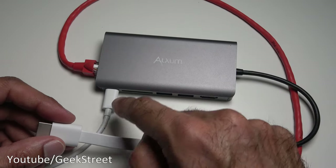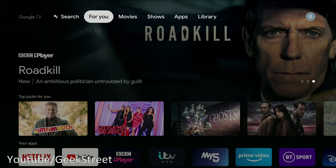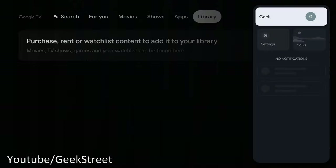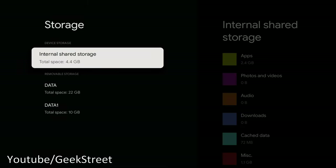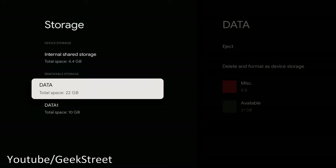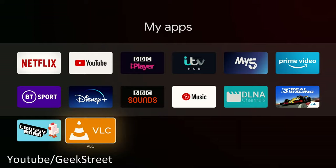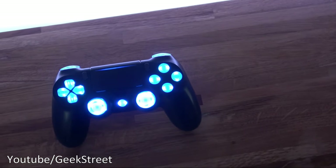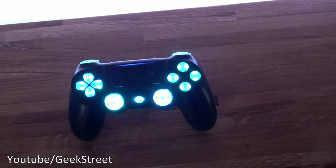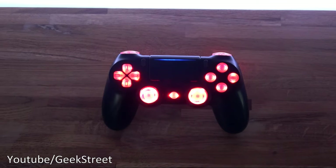Here's how it looks all connected up — the Chromecast, ethernet going in, and power through the hub, with pen drives plugged directly into the USB ports. In Settings, ethernet shows as connected. Under Storage, you can see the removable drives — 22GB on one partition and 10GB on the other. Opening VLC and browsing to removable storage, selecting a file and hitting play — video plays directly from the USB storage. Cool functionality.